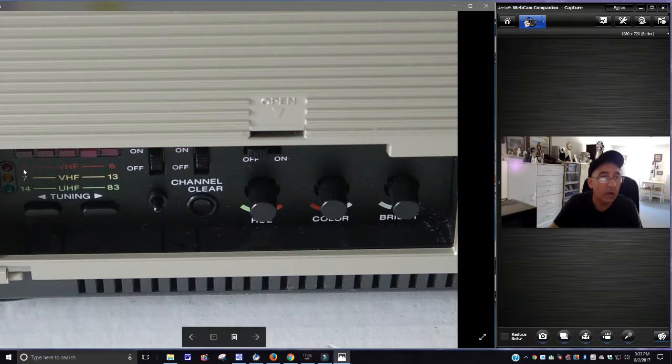Now here you've got VHF and UHF — two VHFs, red and yellow, and then a green for the UHF. These are your tune buttons. You've got on/off — when you hit this button and it's in the off position, it defaults to off. Here's the channel. There's something here — I don't know if it's a button or a light. Then you've got another on/off button, and your color and brightness controls.